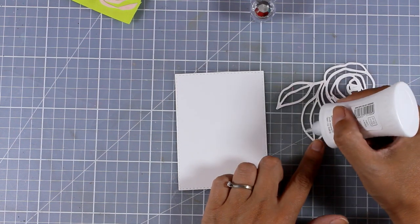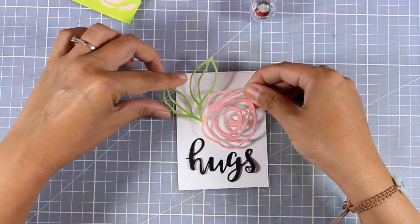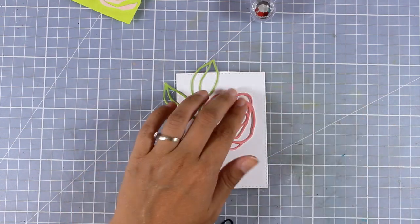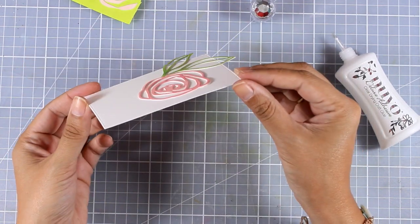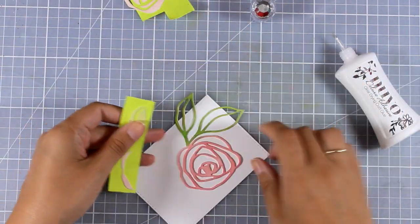My focal point is ready. I'm adding some white glue at the back and sticking it on a piece of white panel. Since I've already cut out my sentiment, I'm placing it there just to make sure I have enough space at the bottom of my panel to stick the word 'hugs' later on. You can see how thick this element is — it's nice and dimensional, just because I stuck two cardstock pieces together, one on top of the other.